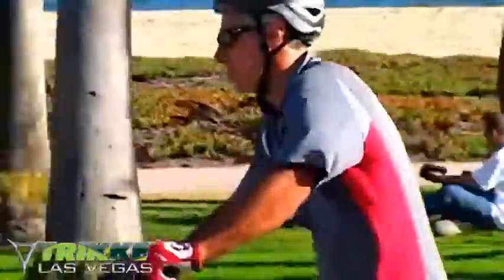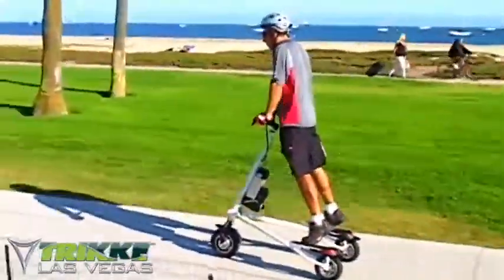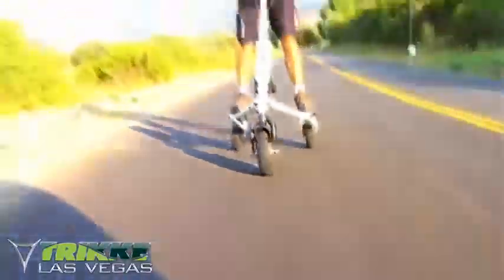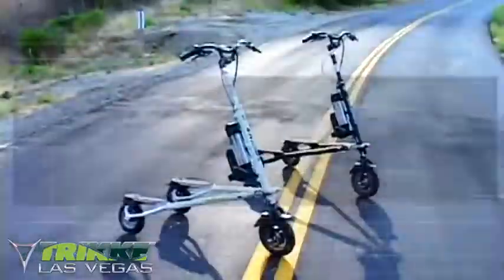A robust front hub motor and custom motorcycle-grade front tire pull the rider forward with a simple twisting of the throttle. Dual rear disc brakes allow the rider to easily slow down or stop at will. Locking brake handles help for stationary parking.